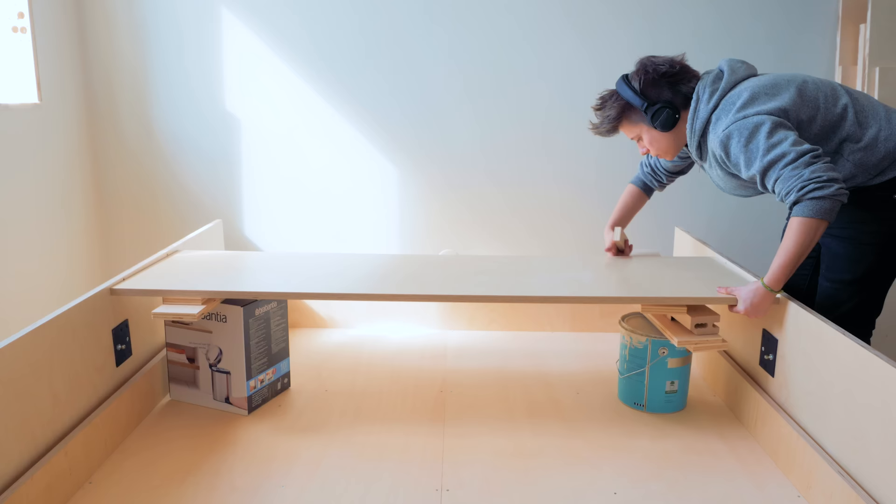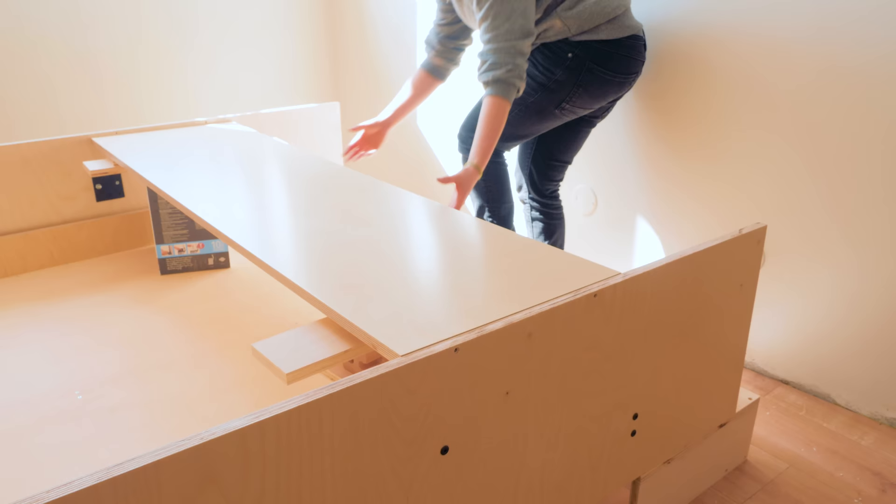It's time to attach the headboard — and whoops, I was going to attach it with the finished face facing the wall. There you go.